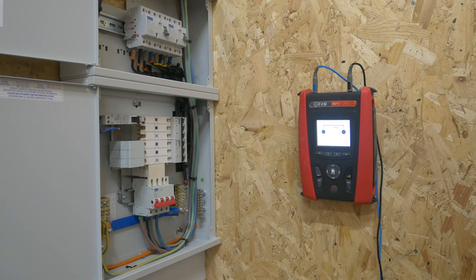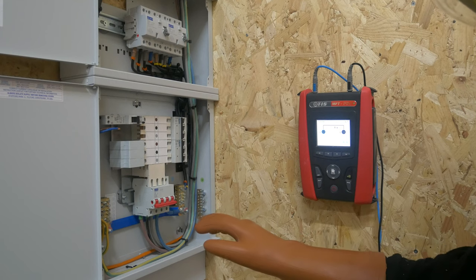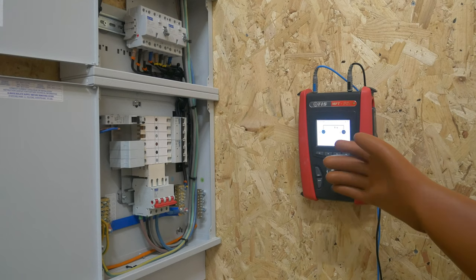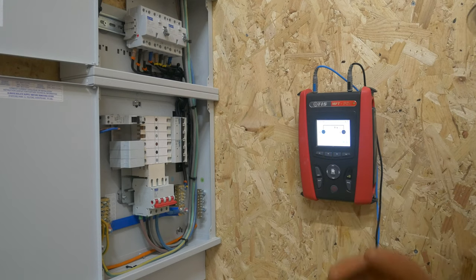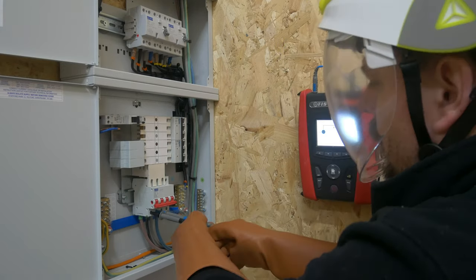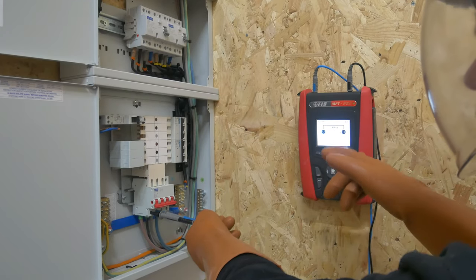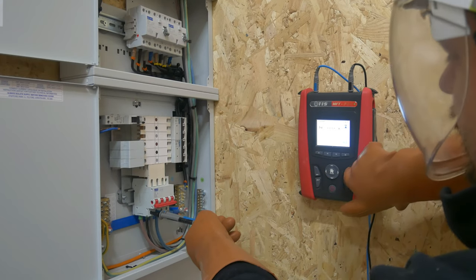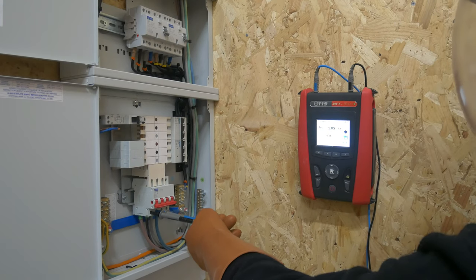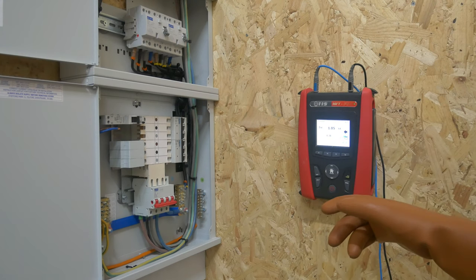I'm going to start by checking between the live conductors — that's between L1 and L2, L1 and L3, L2 and L3, mainly for the PSC value. I've already selected between phases here on the test instrument. You can see it's measuring 429 volts. If I hit test — we've got 0.38 ohms between those two phases and an ISC of just over one kilowatt amp.